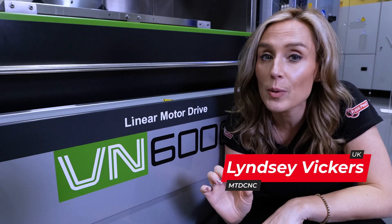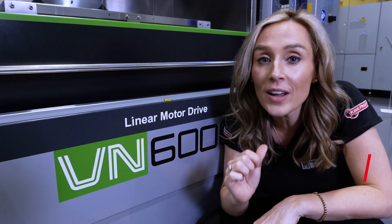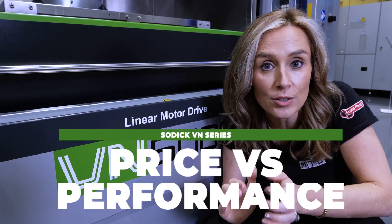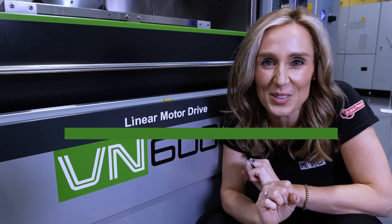A machine tool's performance could be the difference between making money and losing it. The VN wire cut machine from Sodick has a price to performance ratio that might just blow your socks off.